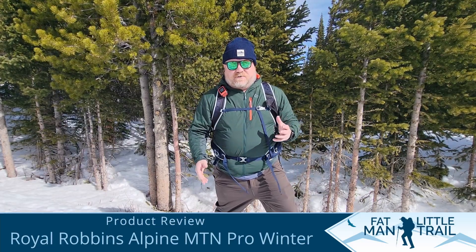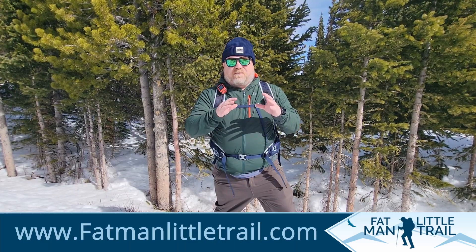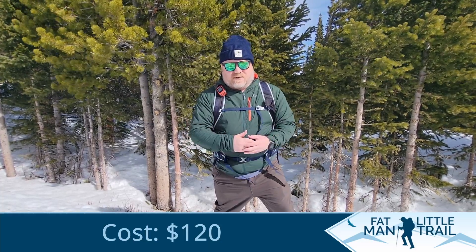Hey guys, Greg with another Fat Man First Tank product review. This is a Royal Robin Alpine Mountain Pro Winter pant. The first thing that I love about this pant is it's made from 80% recycled post-consumer plastic, which is really an amazing thing when you think about it.